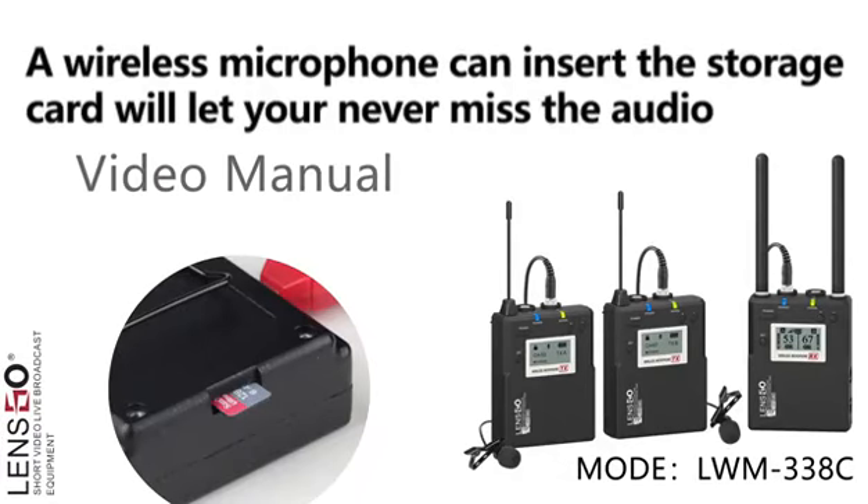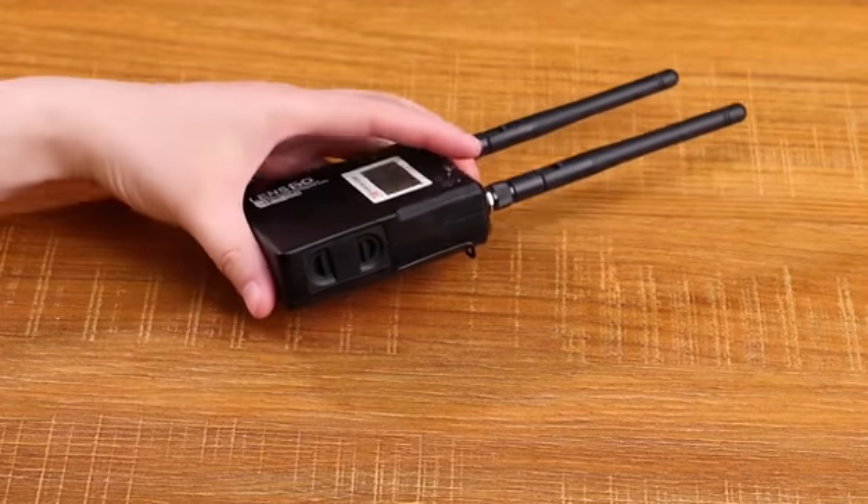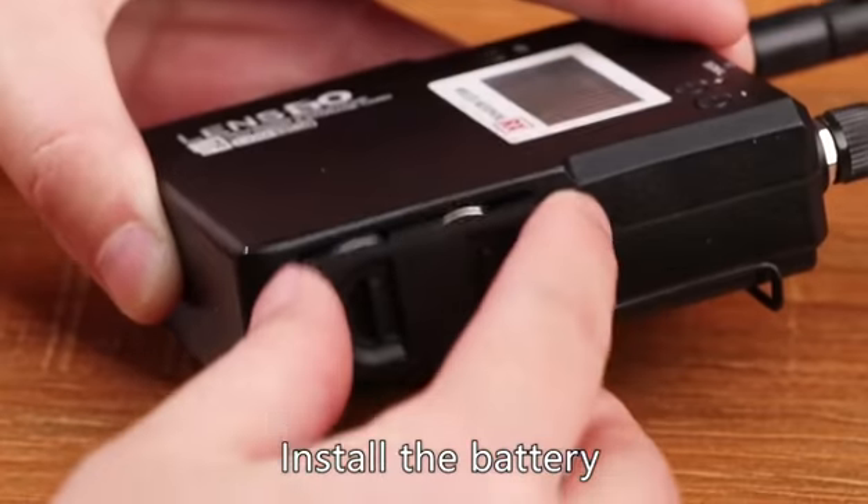Welcome to our Lensco Wireless Microphone 3.3 AC video manual. Take out the battery compartment and install the battery.